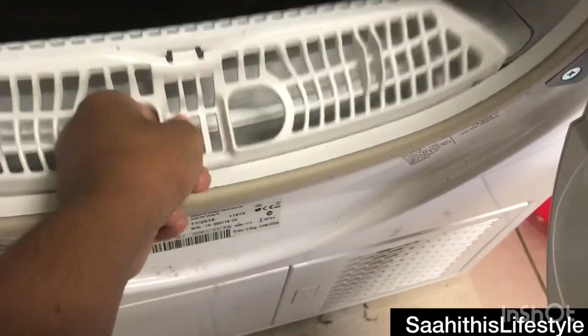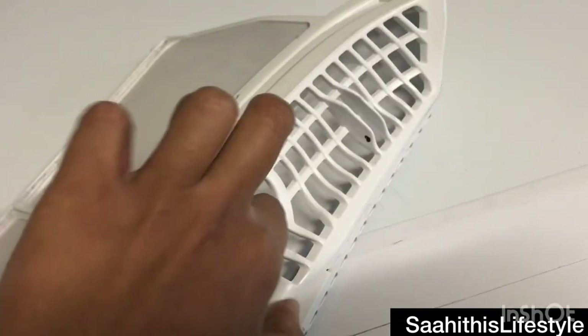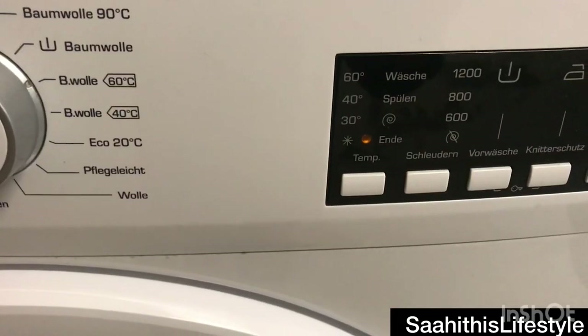Make sure this particular compartment is all clean, as dust or cloth particles from your previous wash get settled here. If there is any dust, please remove it, otherwise it will decrease the efficiency of the dryer.